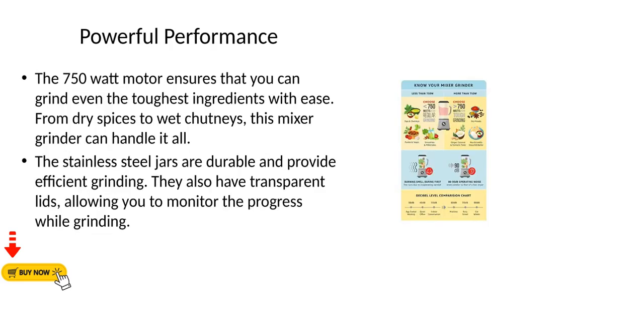The 750W motor ensures that you can grind even the toughest ingredients with ease. From dry spices to wet chutneys, this mixer grinder can handle it all. The stainless steel jars are durable and provide efficient grinding.